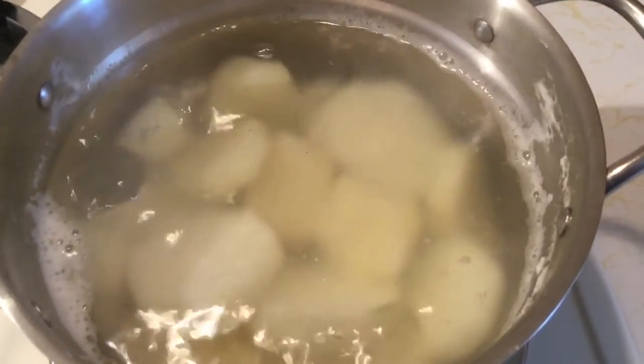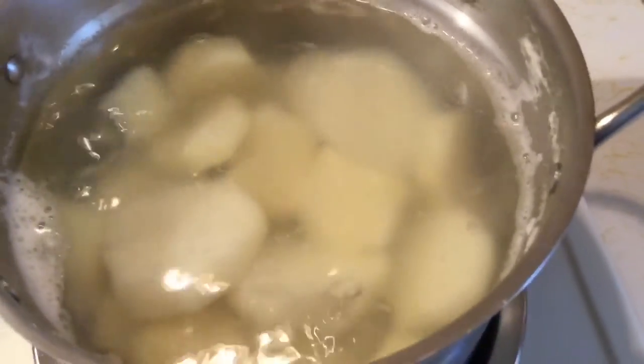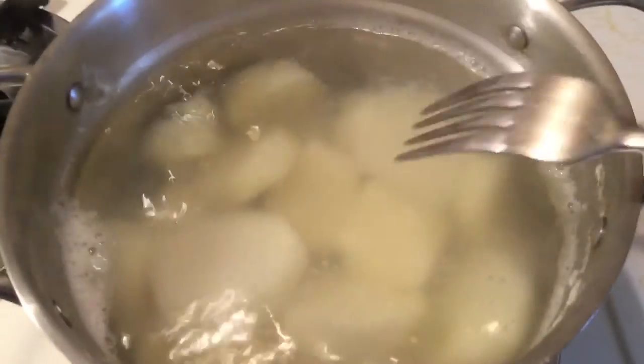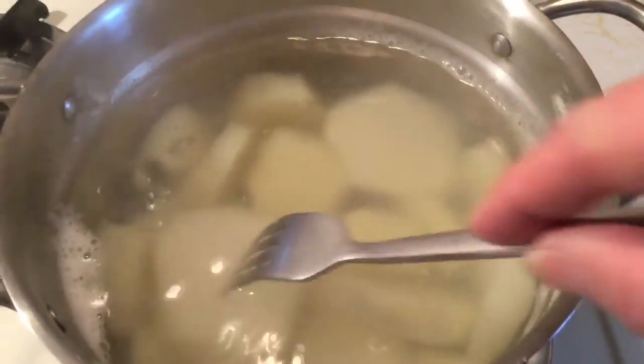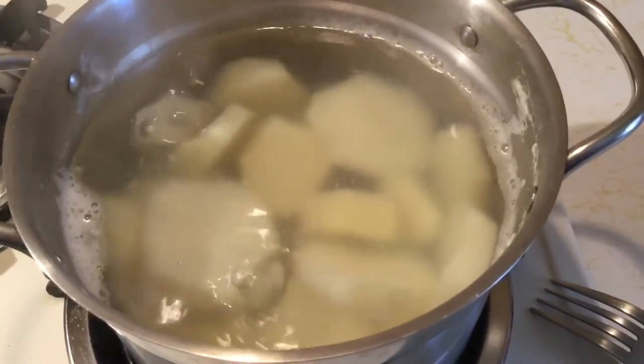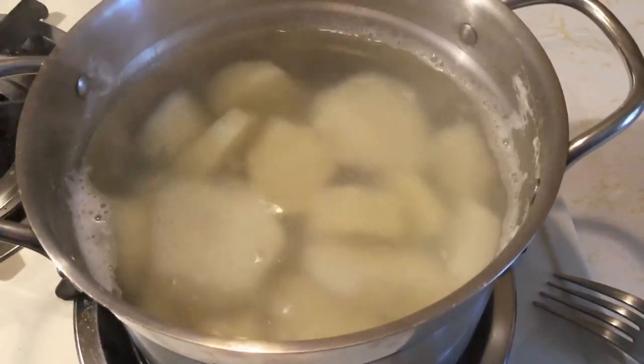The potatoes have been boiling for like ten minutes. I'm going to check them to see if they are fork tender. And no, they're not. They have about ten more minutes to go. I will be back.